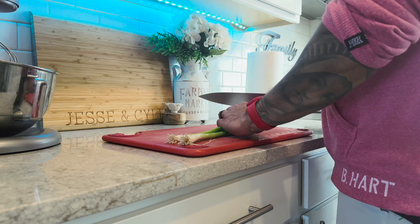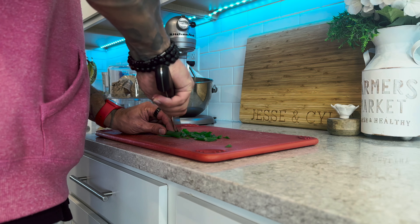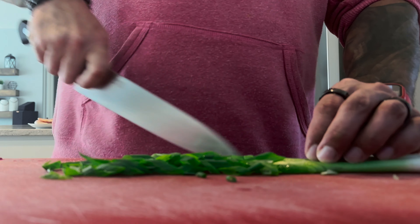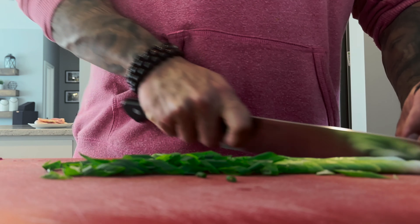The first step is going to be cutting our green onions. What I'm going to do is use the knife technique by pulling back on my knife, getting nice slices. I want them cut on a bias and I want to make sure I don't chop the green onion. So take your time, make sure you do it nice and right.